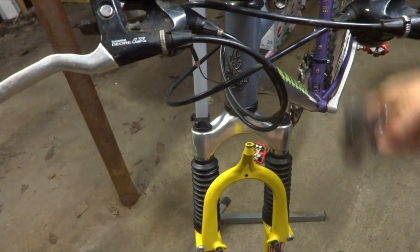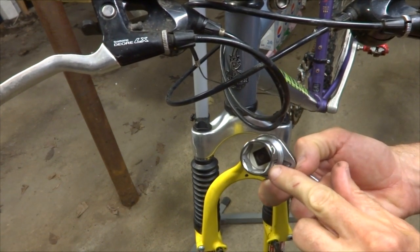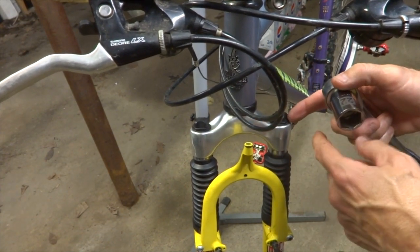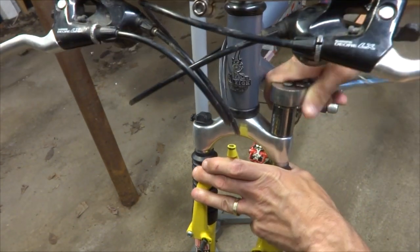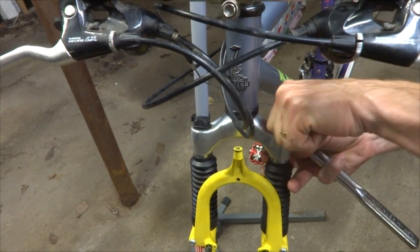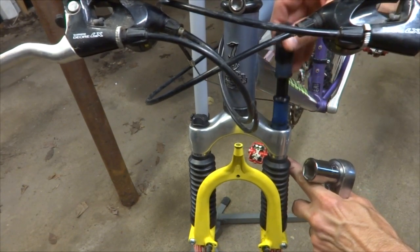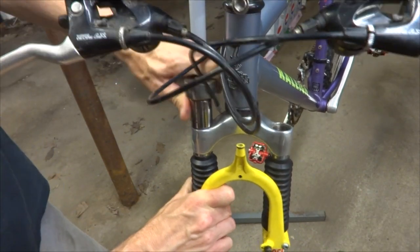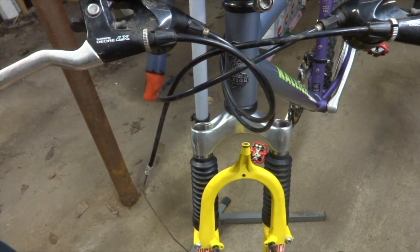Next I want to remove these caps here and pull out the stacks. I'm going to use a 22mm socket — and it's a 6-point. I want to use a 6-point because these are plastic and I'm worried that if I use a 12-point it might round those off. So I like using a 6-point socket here. I can go ahead and loosen these, and usually once I get them loosened they'll turn out pretty smoothly. And the stack all comes out nice and cleanly.